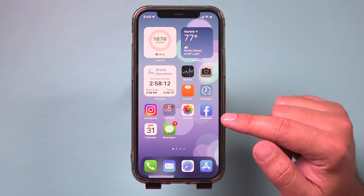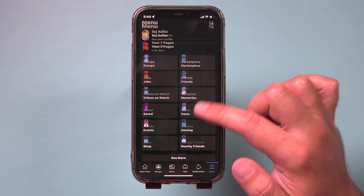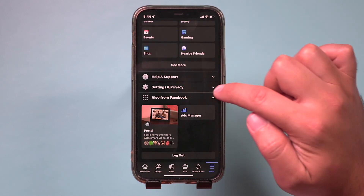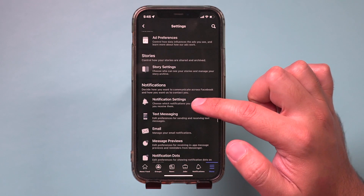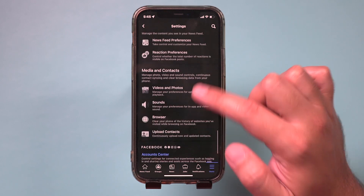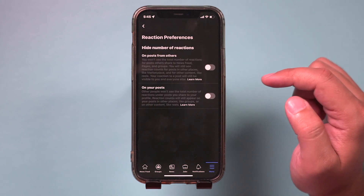The easiest way to do this is with the Facebook mobile app, so that's what I'm going to use here. Launch it right here. On this page, there's a settings option. Scroll down and expand Settings and Privacy here to go inside of the settings menu. Jump in here, and on this page you've got to scroll way down and you'll get to a section called News Feed. And there is an option called Reaction Preferences. Jump in here.